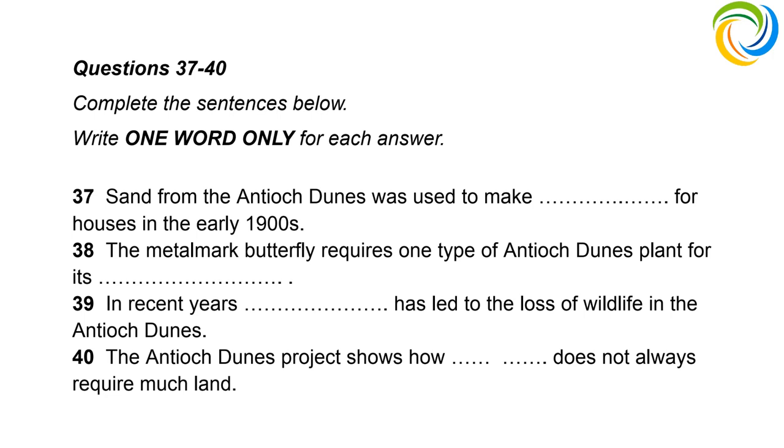That is the end of the listening test. In the IELTS test, you would now have 10 minutes to transfer your answers to the answer sheet.